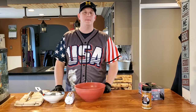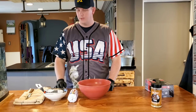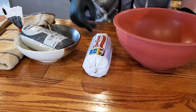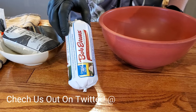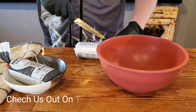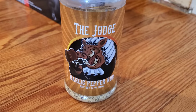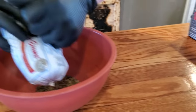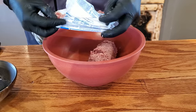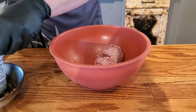Hey guys, thanks for checking out the World of Barbecue. My name is Jeff with Hallboy BBQ. This week we're gonna do Axis venison burgers. We have a pound of Axis venison that was harvested in Texas, packaged in Ingram, Texas, and we're gonna do a pound of Bob Evans regular pork sausage — 50/50. We already have a little bit of the Judge in our bowl, and I'm going to take a pound of venison sausage and a pound of our Axis burger.